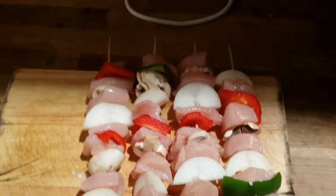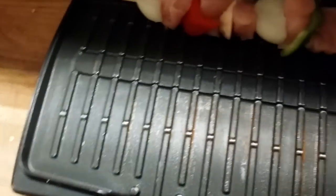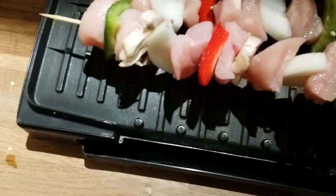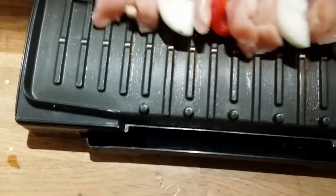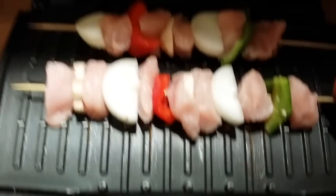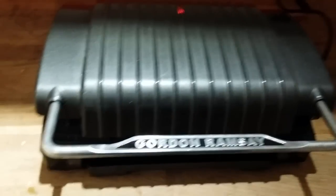All the chicken skewers are assembled. I have some vegetables left over which I'll use for something else. Now putting them on the grill - they'll cook pretty easily because it cooks from both sides. I'll do two at a time. This is also a great idea for a barbecue - you can use anything you like, it's so much better than just sausages.